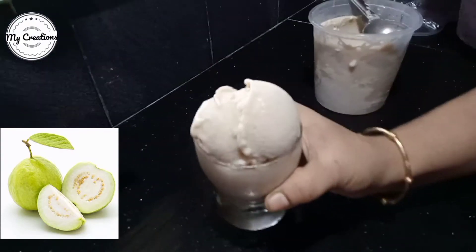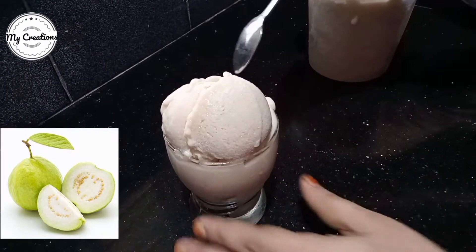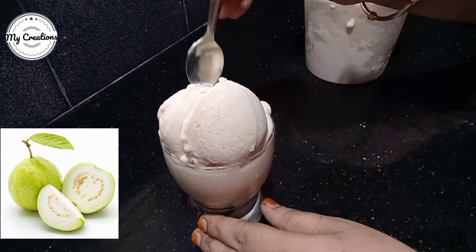Hi all! Welcome back to my creation! Today, I am going to share with you a super tasty recipe of Gua ice cream.